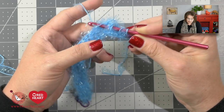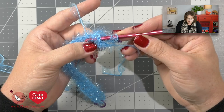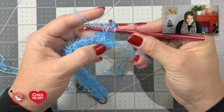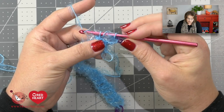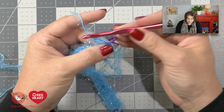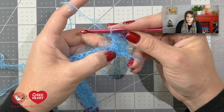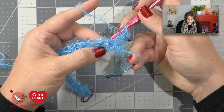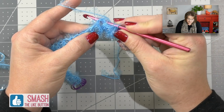Once you've done that, yarn over your hook as you normally would and take your hook back through that same path — underneath that post and then come back up the right side. Now you're back in a position to work a double crochet because you have three loops on your hook. Yarn over, draw through two, yarn over, draw through two. You've completed a front post double crochet. For the back post double crochet, yarn over your hook, come to the back of your work, come up the right side, go over top of that post and come out the left side back to the back of the work.